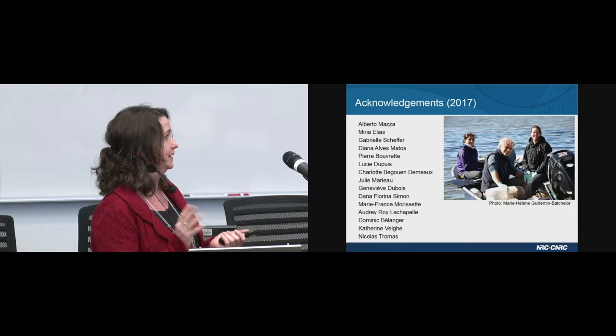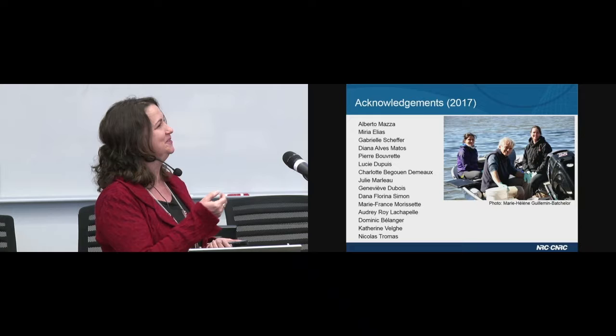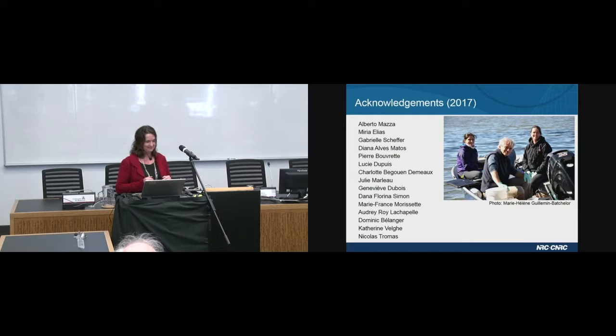This work could not have been done this year without all of these wonderful people, and I just wanted to thank them. I've been sampling Missisquoi Bay since 2006, and this is actually the first time I got a picture of all of us in the boat — I was really excited to share it. Alberto is near the motor, and the other person is Miria — my core sampling team. Thank you.